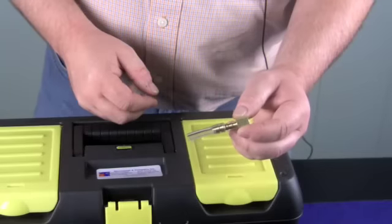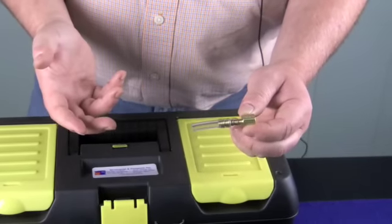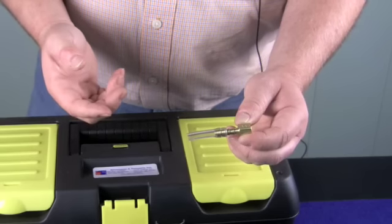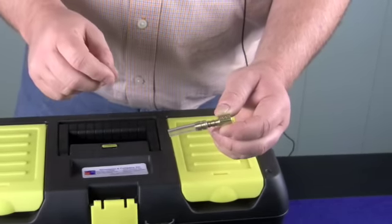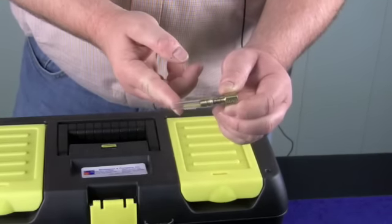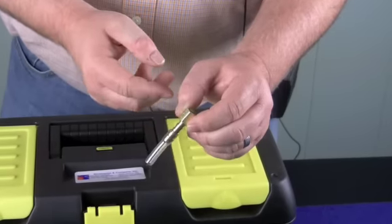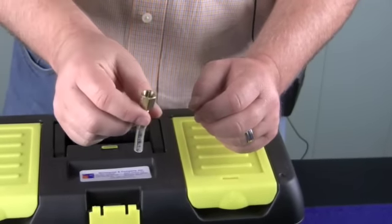Our next adapter is for the Barber-Colman or the TK-1001 stats. It has a port Allen key that is loosened up and this clear tubing slides over that port, so you can get your gauge and have your branch testing done with it.